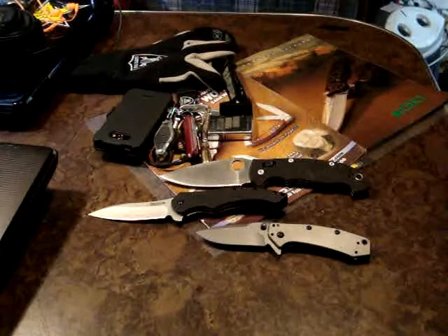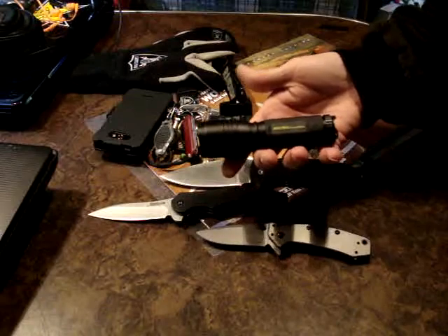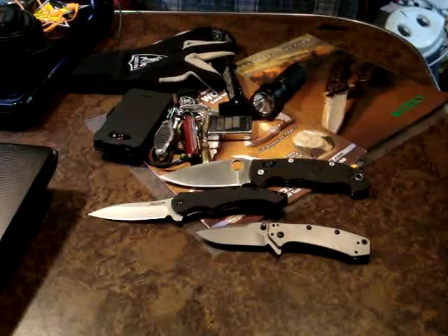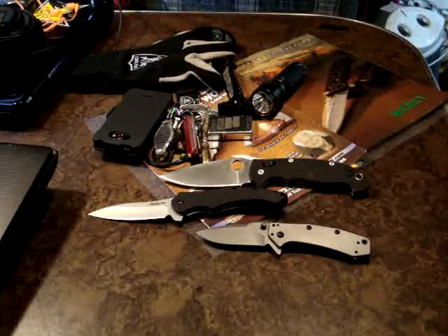Oh, can't forget the awesome Rail Vac Roughneck. This thing is awesome — got some new batteries in there and this thing will blind a ghost, I'm telling you. That thing's awesome.